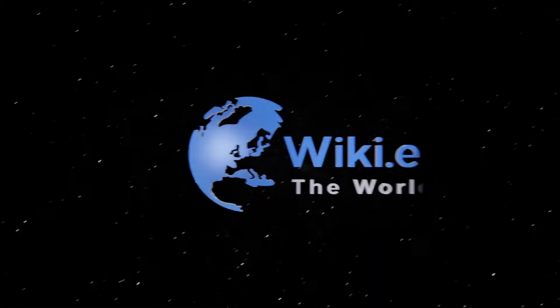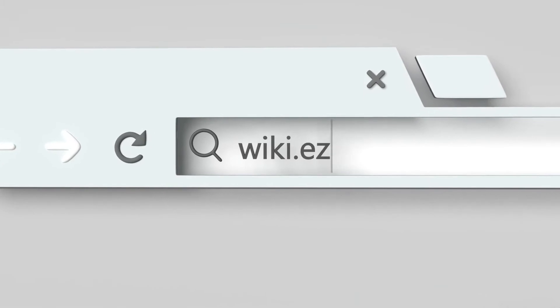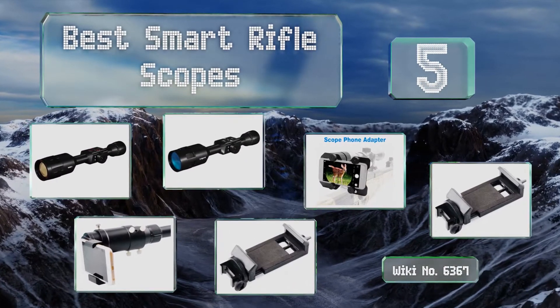wiki.easyvid.com — search easyvid wiki before you decide. EasyVid presents the five best smart rifle scopes. Let's get started with the list.